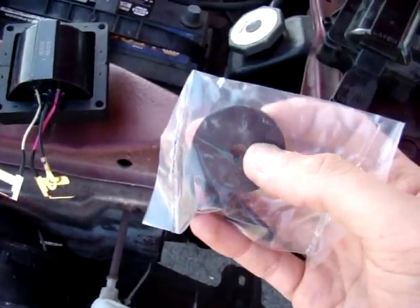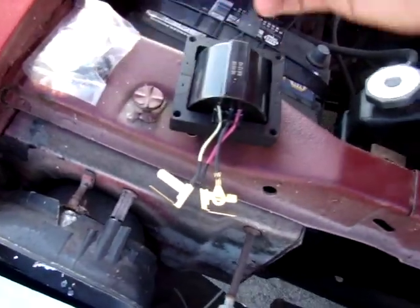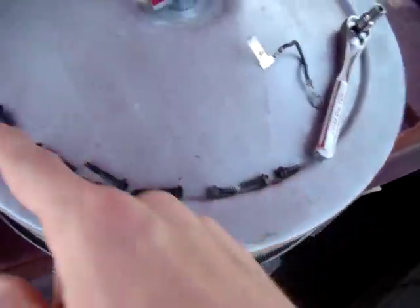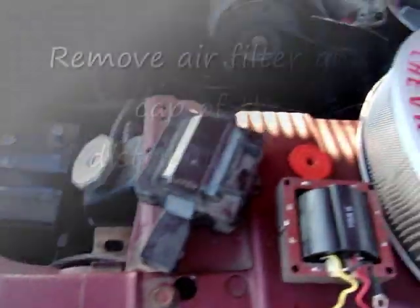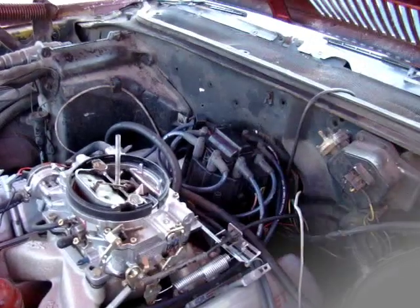The new one is gonna come with all the bolts and the spacer you need in between the distributor and the coil pack. It also comes with a ground wire, which you don't really need — I'm gonna use the old one. Then you have all the screws, which also comes with the new one.